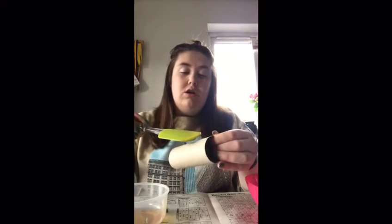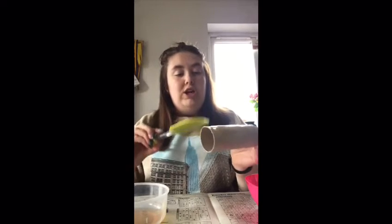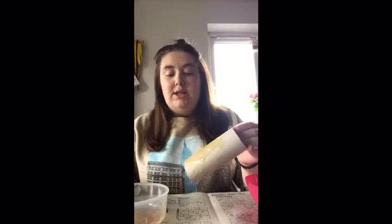So first what you need to do is get your honey and make sure it's nice and runny. Grab a spoon or a spatula and just brush it onto the toilet roll, all over the outside of it. And make sure there's plenty on it so that the bird seed sticks.